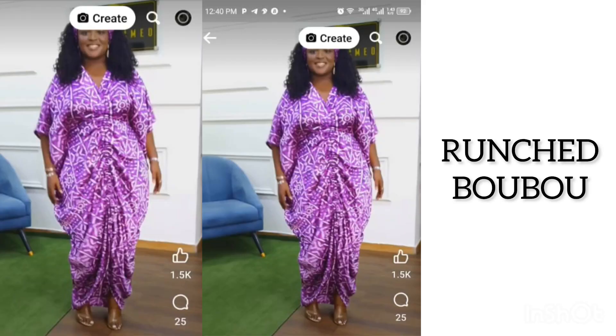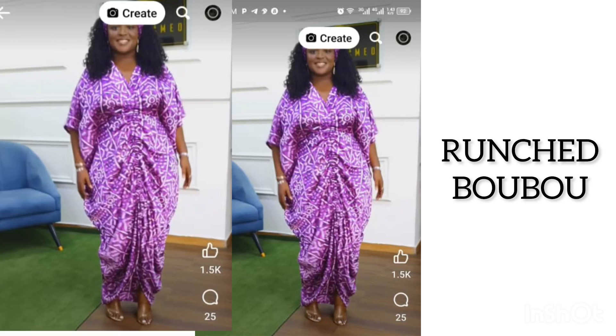This is the kimono dress that we are going to be illustrating in the video. You can see that it has a drawstring design at the center front of the gown.